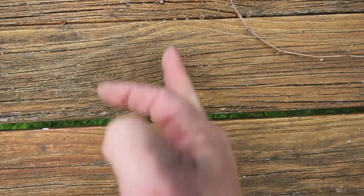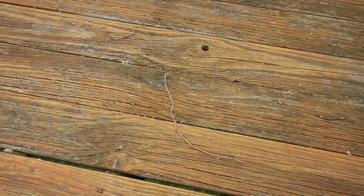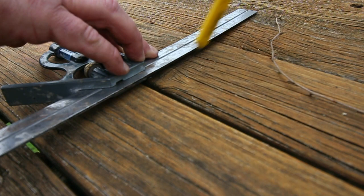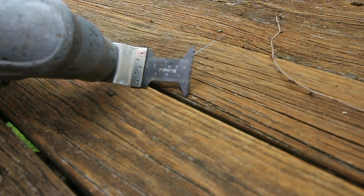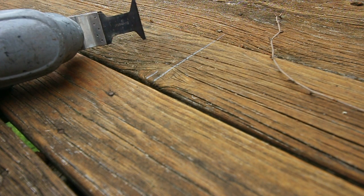Looking from above, you'll just see the joist. What we're going to do is cut along this line here. You could replace the entire board all the way down, but in this case the rest of the board's actually pretty good. So we're just going to come across three or four joists, mark with a pencil, then use a multi-tool with a wood cutting blade to cut straight through the timber. This is the quickest and easiest way to take out a small section.